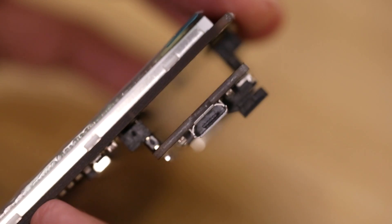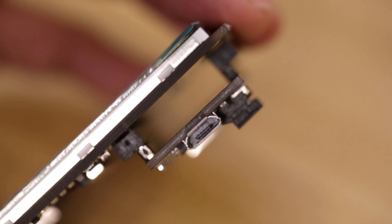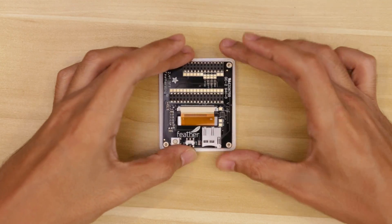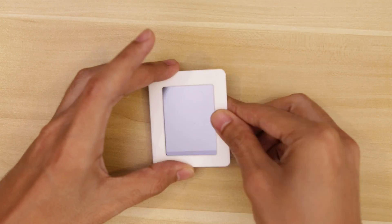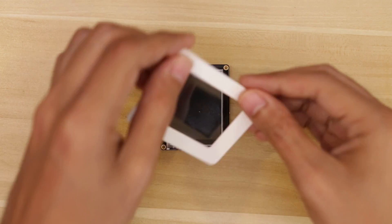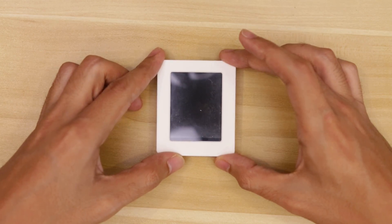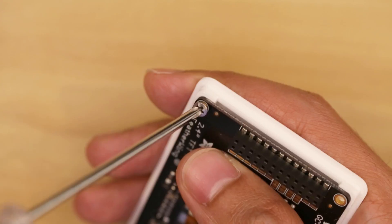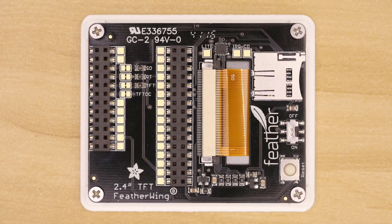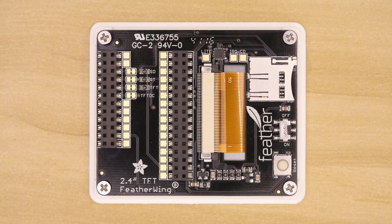There's still a good amount of space in between the boards, so we can actually use this real estate for cable management. Next, go ahead and remove the feather, then lay the TFT display over the 3D printed cover. Make sure the cutout is in the right orientation relative to the screen. Line up the mounting holes so they're together, then insert M2.5 machine screws to secure the TFT Feather Wing to the 3D printed cover. You'll need to secure all four mounting holes to the cover.